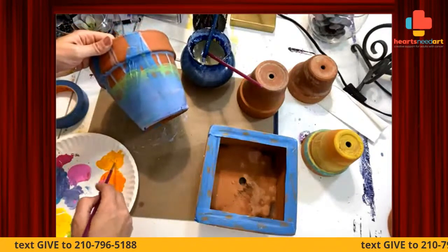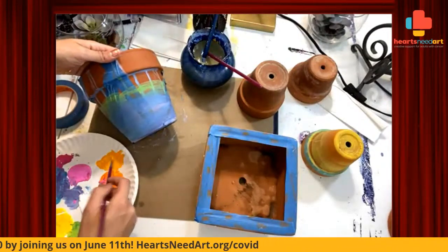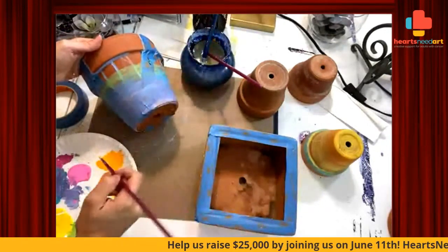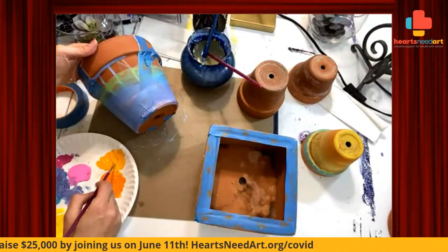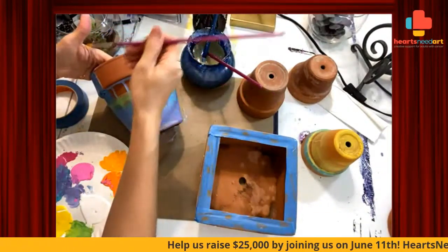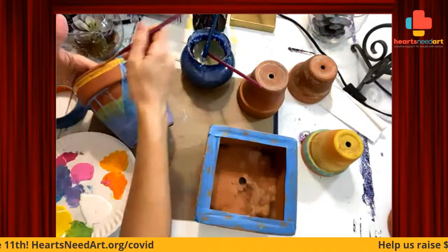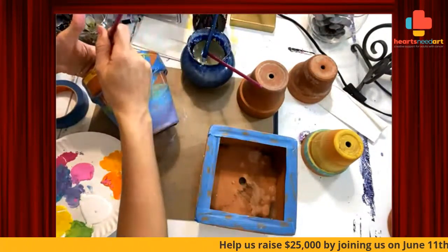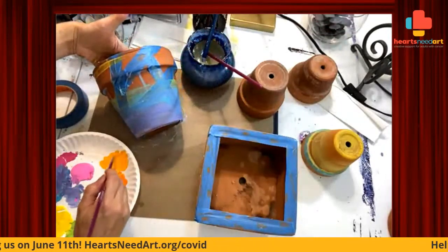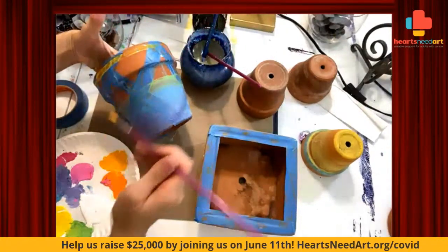Don't forget — we are going to have a June 11th fundraiser with a lot of activities going on that day, including Pictionary. So if you guys would like to join me for Pictionary, you can definitely do that. I want to see those brush strokes, so I'm going to keep layering them like that — dragging and overlapping. I like that I can see the terracotta underneath it, and that's why we water it down.